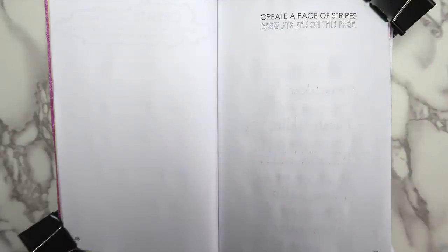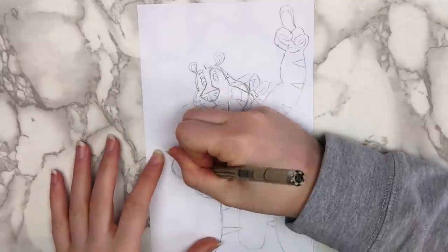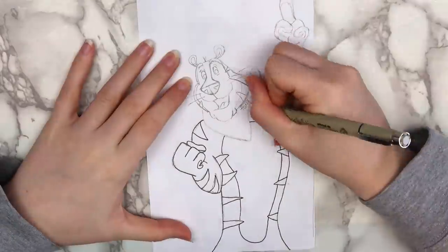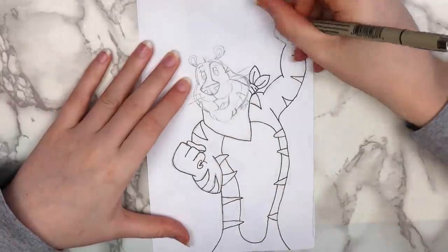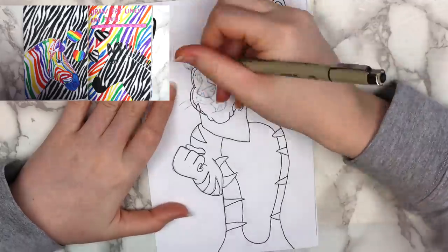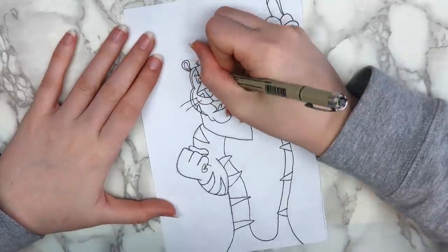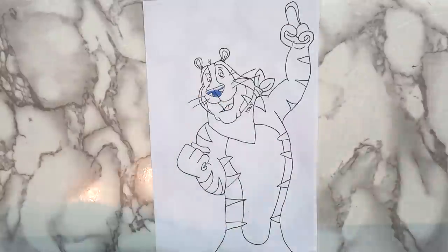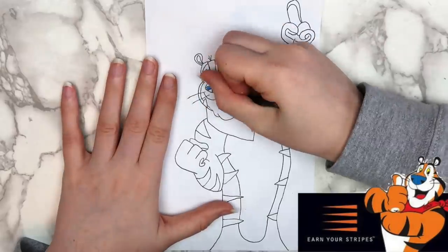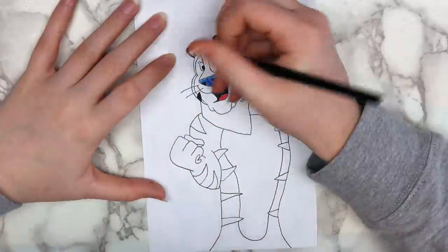The first page I decided to do this week says to Create a Page of Stripes. I was really stuck on what to do for this page for a while, and I didn't really want to do anything predictable like a zebra, because I already did that in my Wreck-This Journal. I randomly remembered those Frosted Flakes commercials that played when I was little — they had a campaign with the slogan 'Earn Your Stripes' that began in 2004. I'll link some of the commercials in the description box.